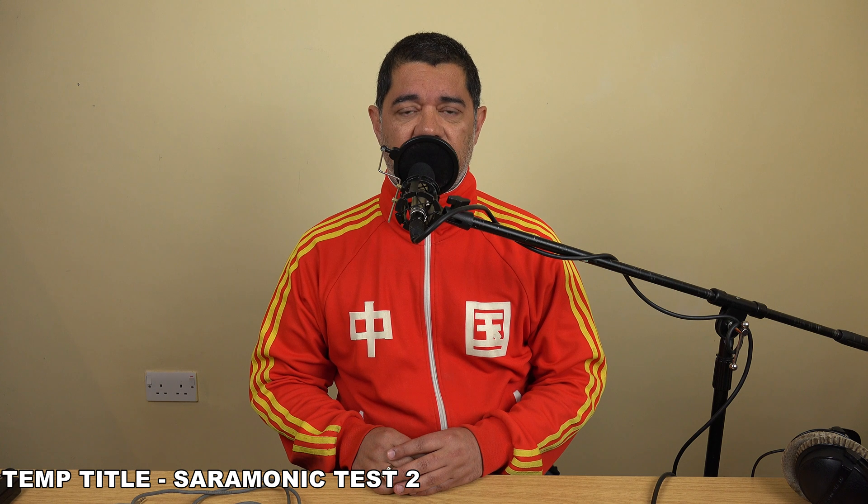This is the Rode NT5 plugged directly into the Saramonic Smart Rig, and then the Smart Rig is plugged into the Sony AX100 camcorder. Inside the AX100, the mic gain is set right down to 1, so all the gain that's occurring is done by the Saramonic, which is also sending power to the NT5. This is typical of a low-budget shoot where you plug a microphone directly into a camera without using a field recorder for the audio.